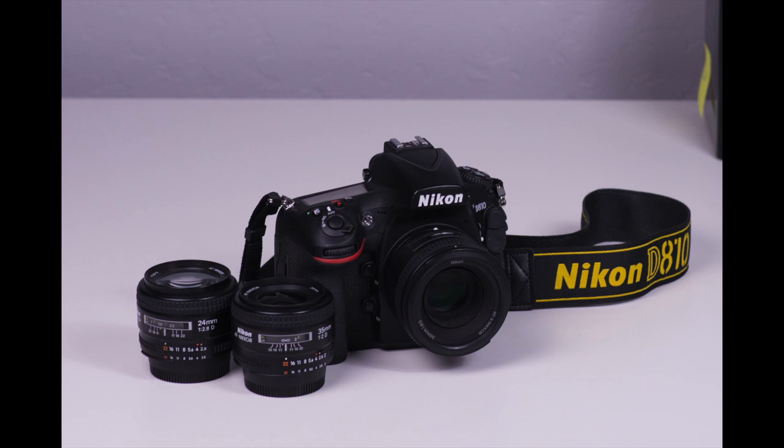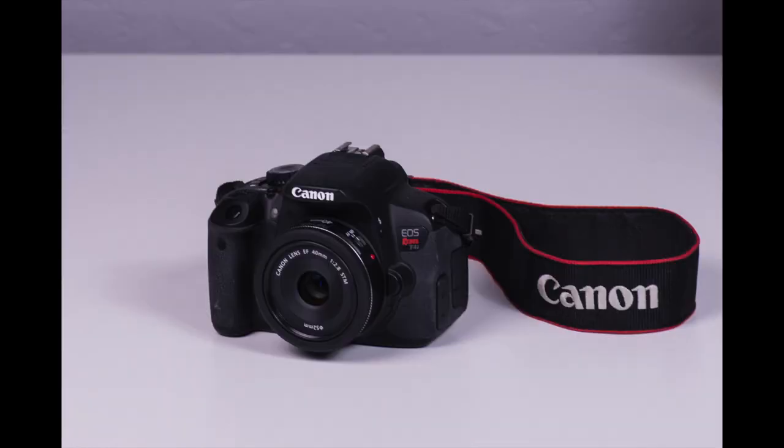It's heavy for a prime. I'm accustomed to smaller primes or even a pancake. Half of the prime lens shooting experience for me is the small size and nimble handling. You lose that with the Sigma, though you do pick up sharpness and clarity. It's a tough call for me. I'm happy with the primes that I have, and I know how to get the results that I want from them.